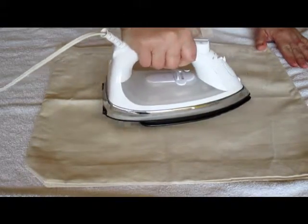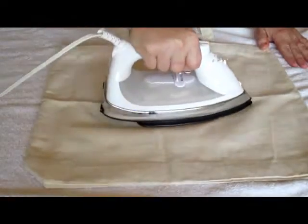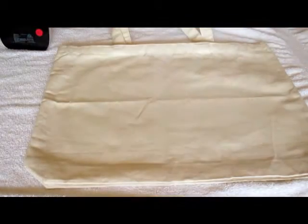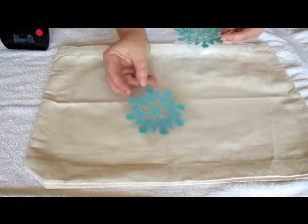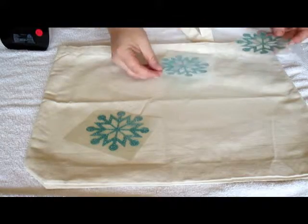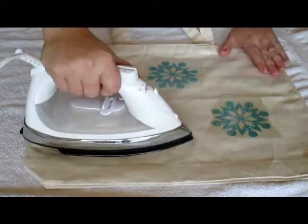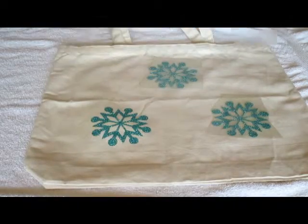First thing is I'm going to put out my canvas bag onto my towel. I don't have a special ironing space for my crafting — I just use my big craft room table, and I can pretty much promise you I use this iron much more for crafts than for actually ironing. So I'm going to start with my big snowflakes that I cut out and place them all around in a random fashion. I'm not really concerned with perfect placement — these are snowflakes after all.